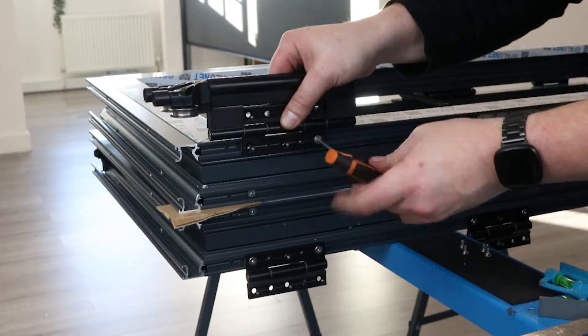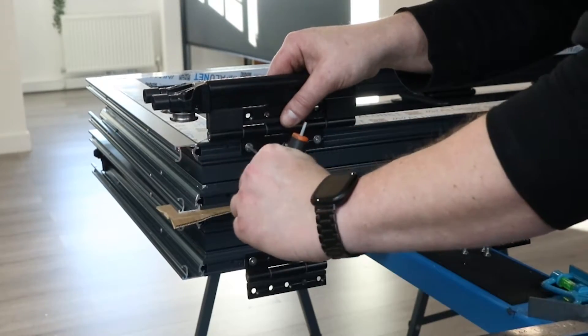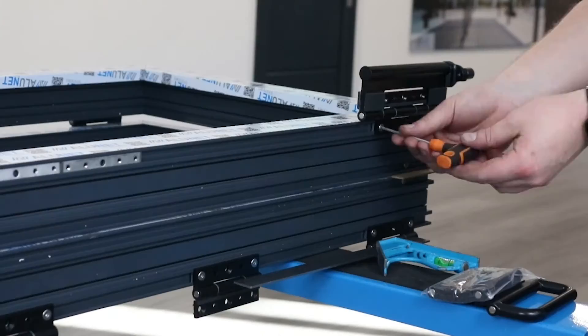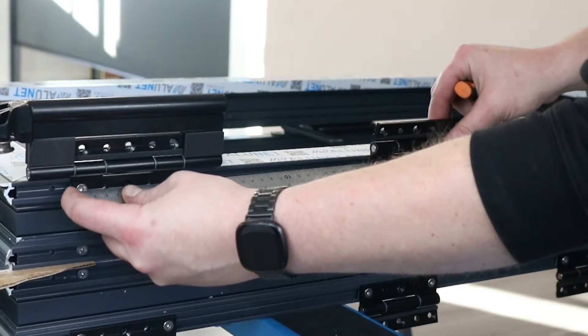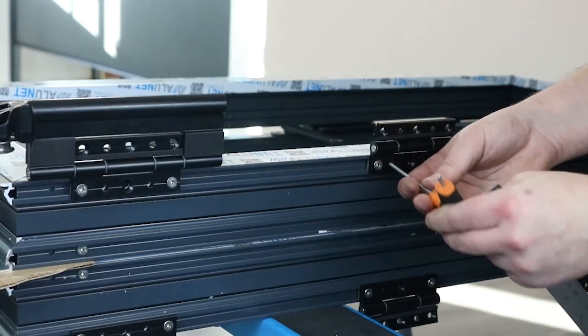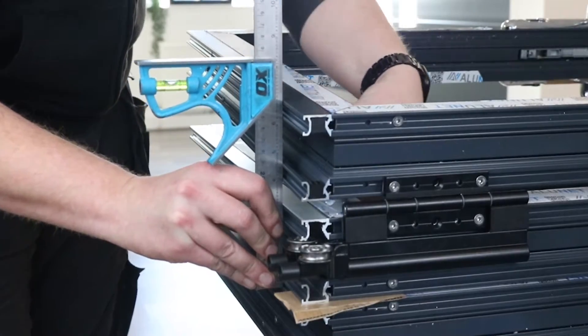Repeat the same measurements for the wheels and guides: 74mm from the bottom of the sash extension to the hinge plate of the wheel, and 48mm from the top of the sash to the hinge plate of the top guide, again making sure that the middle two hinges are equidistant. Tighten all hinges and repeat the process with the next door and any other successive doors.